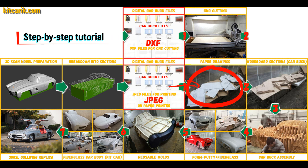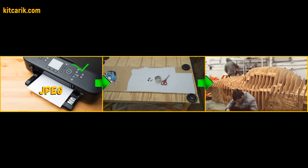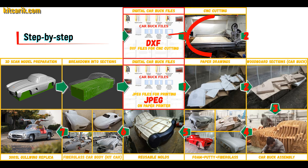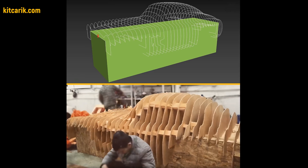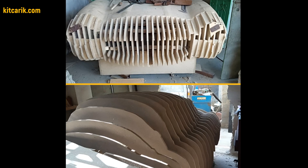These digital car body buck files need to be printed on a regular paper printer — you can use absolutely any paper printer — or cut on a CNC or laser machine to obtain wooden car body buck sections. From these wooden sections, you assemble a car buck. My client assembled the sections one after another to get a car buck.